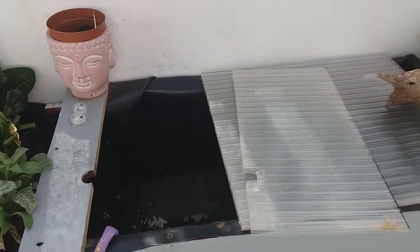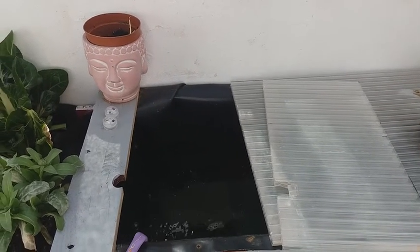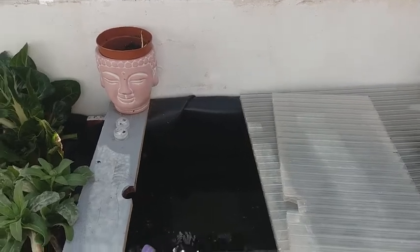La manguera viene desde el cuarto de los peces, que es donde está el tema del tratamiento de aguas. Tiene un prefiltro de sedimentos y un filtro de carbón. Pasa por carbón para depurar el agua y que no haya problemas en los cambios de agua directos del grifo.